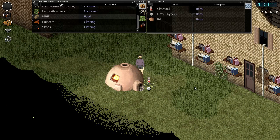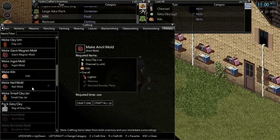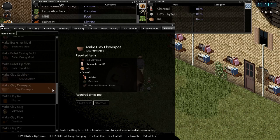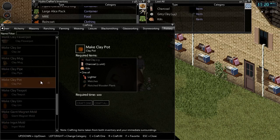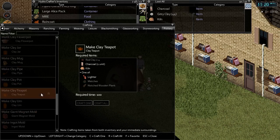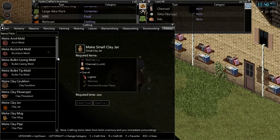There are several different items that you can make with the kiln, all requiring clay. They include a variety of different molds such as the anvil mold, buckshot mold, bullet casing mold, bullet tip molds, giant magnet mold, nail mold, different ingot molds, clay cauldron, flower pots, clay jars, clay mugs, a clay pipe, clay pots, clay teapots, clay urns, and small clay jars. All of these items can be made with either gray clay or red clay.